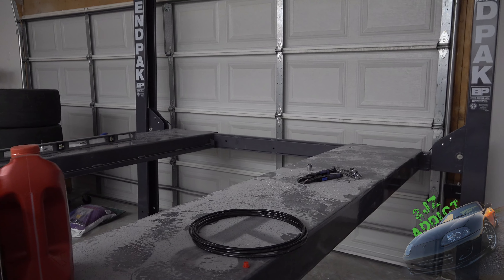There it goes! Sounds pretty good — actually sounds pretty close to level too. I'm freaking stoked right now. This is the most expensive tool I've ever bought and I've never had a lift before. The manual says to raise and lower it six times to completely bleed the system and get all the air out. Then I'll show you guys how to level it.